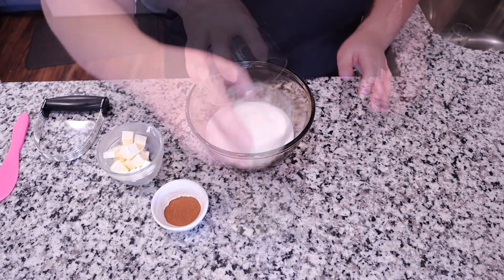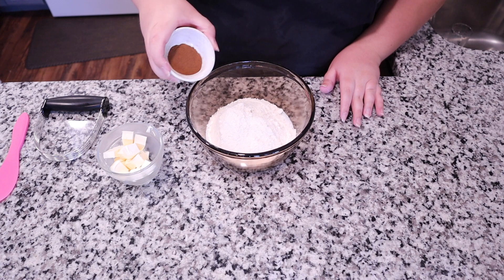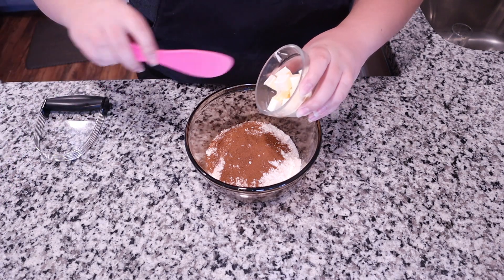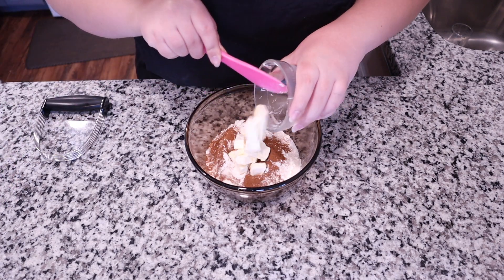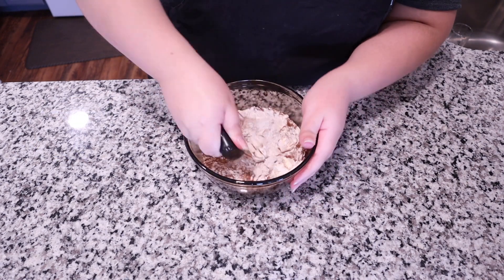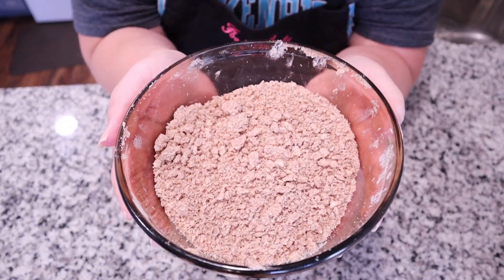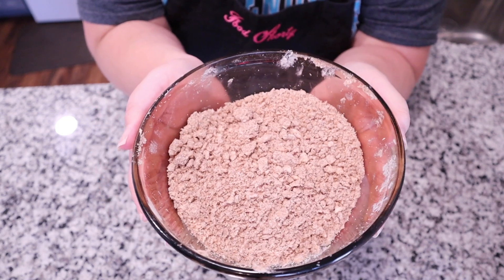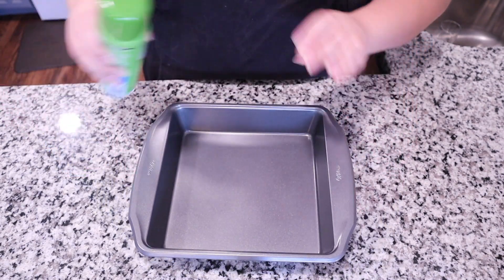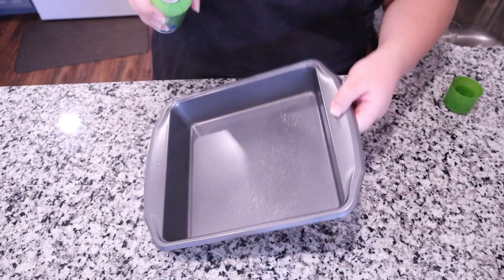Without further ado, let's get into it. We're going to start by making our streusel topping. In a medium-sized bowl, take three-fourths cup of sugar, half a cup of all-purpose flour, two teaspoons of ground cinnamon, and five tablespoons of cold cubed butter. Use a pastry blender and mix until you have nice crumbly bits. Our streusel topping is done — pop it in the fridge until we're ready to use it.